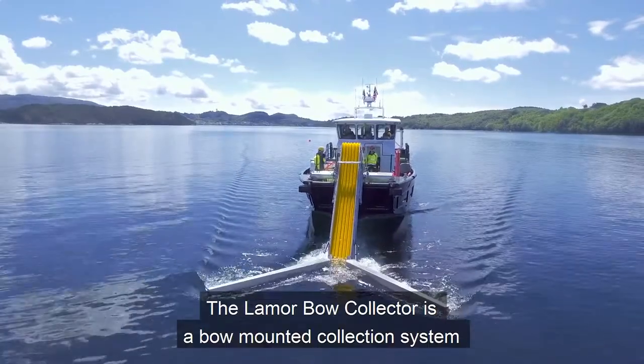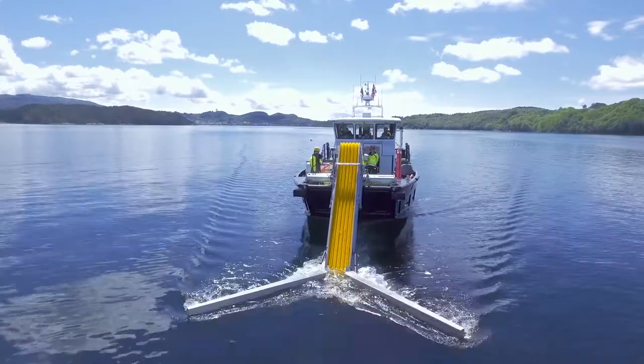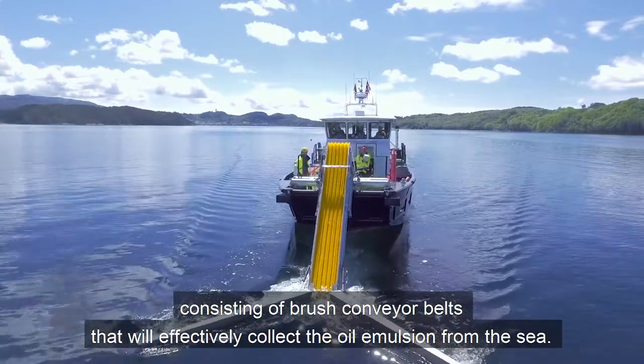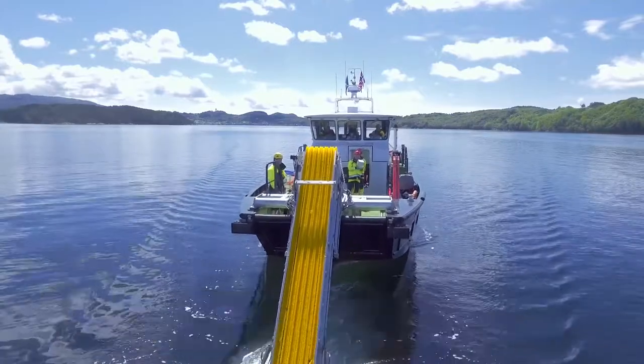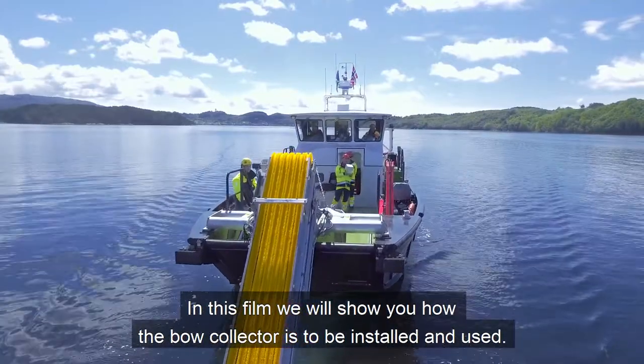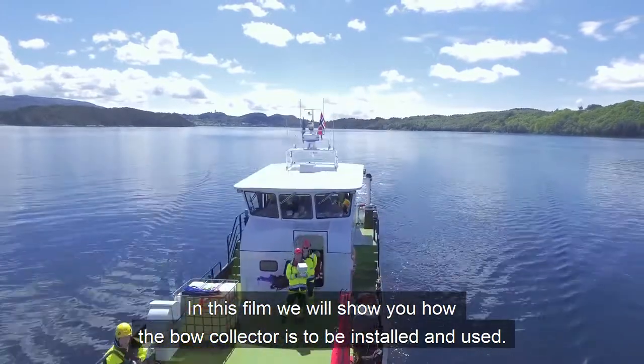The L'Amour Bough Collector is a bow-mounted collection system consisting of brush conveyor belts that will effectively collect the oil emulsion from the sea. In this film we will show you how the Bough Collector is to be installed and used.